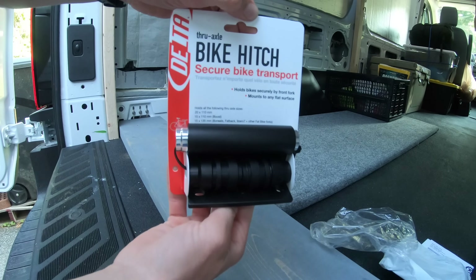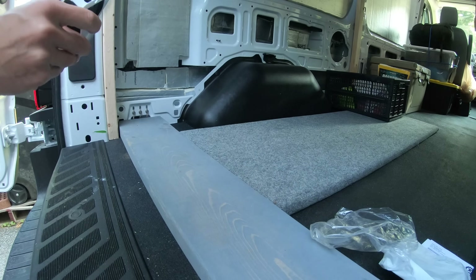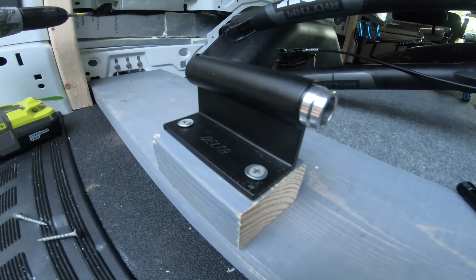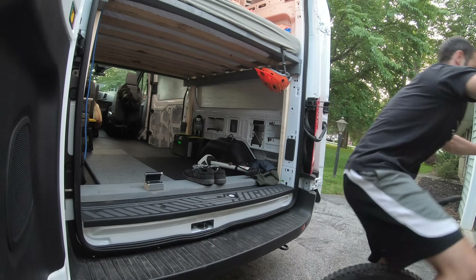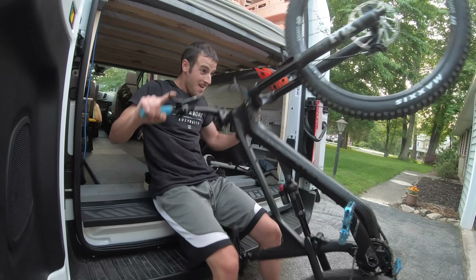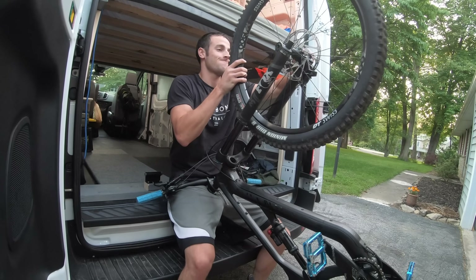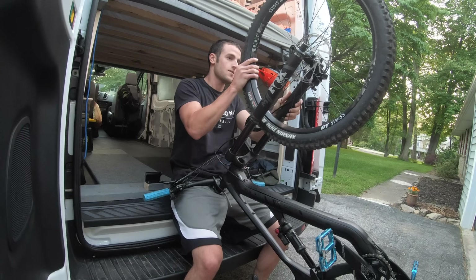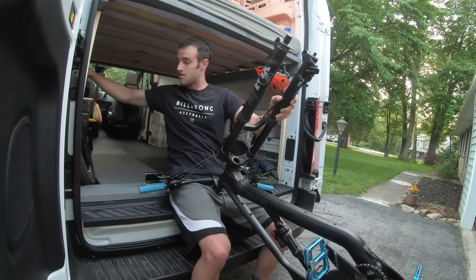Now that the bed was done, I had to find a way to secure all of our gear. For the bikes, I used hitch mounts and mounted them to a 2x8. Eventually, I'm planning to build slide-out trays like you've seen in other van builds for mountain biking, which make it a lot easier to get bikes in and out. But for now, this temporary setup works because I want to have the van ready for our weekend trip.